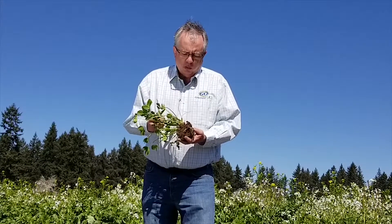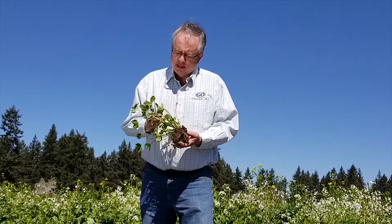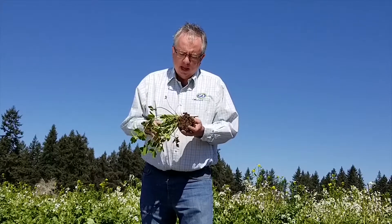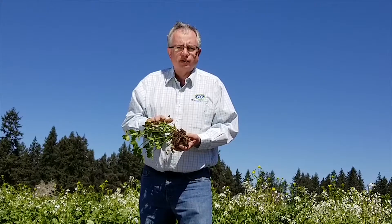This new cultivar we're working on is going to be similar to that of our balanza clover. We expect this to get down to the negative digits. It's got a taproot — you can see it's a nice thick taproot — great for sandy soils.